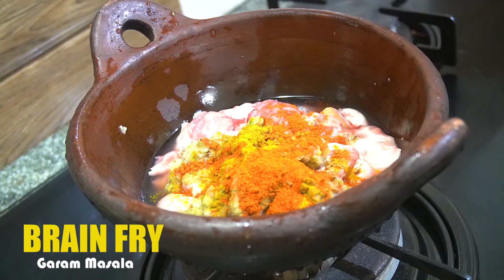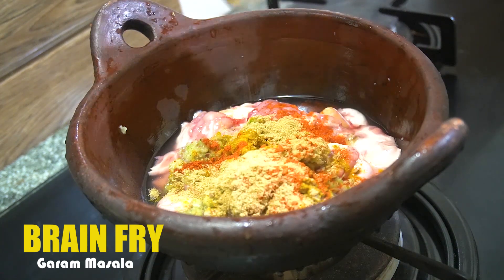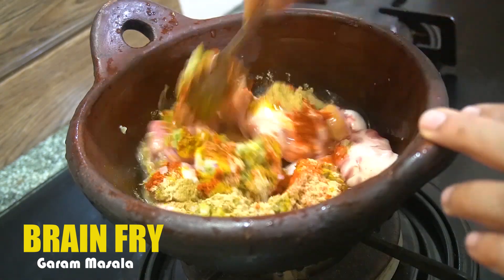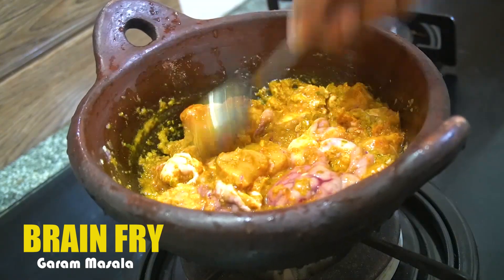I've done a bit. You want to make a nice and easy cut. I'll make a nice and easy cut. Now I'm going to mix it. Let's make a nice little cut.